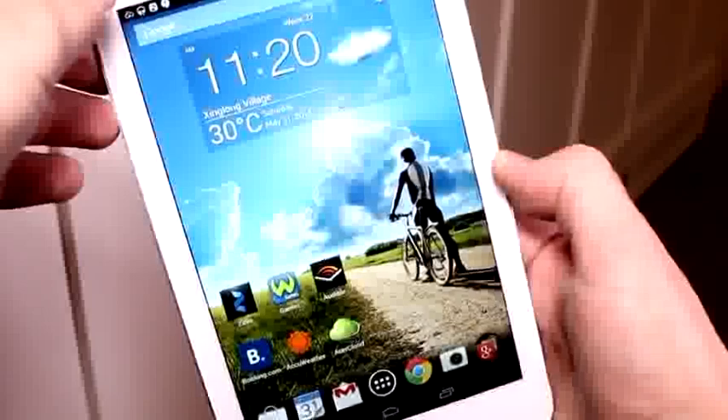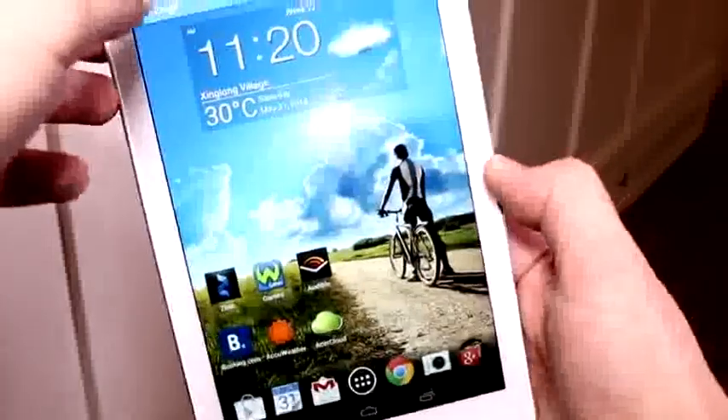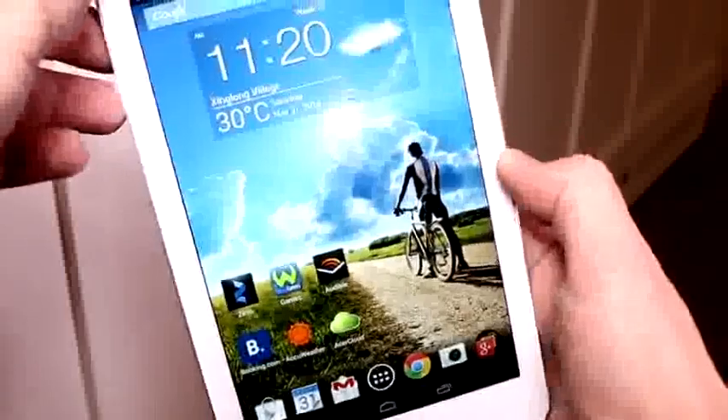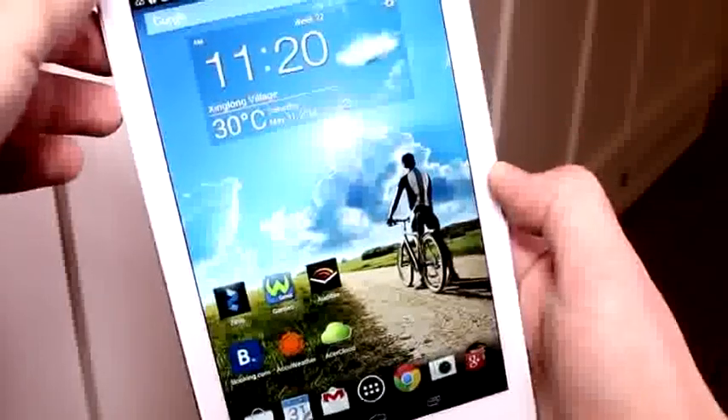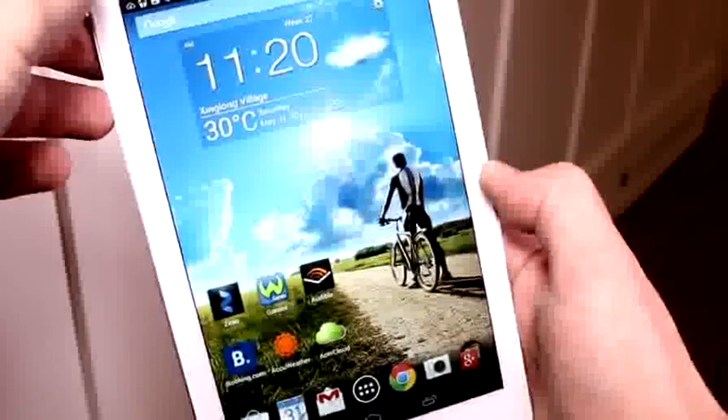That's a pretty good looking IPS screen, and that is at the fullest brightness right now, so you can see it is pretty bright. I have a bunch of video lights going on right here, but it's a pretty decent screen. It has a full HD resolution of 1920 by 1200 pixels.